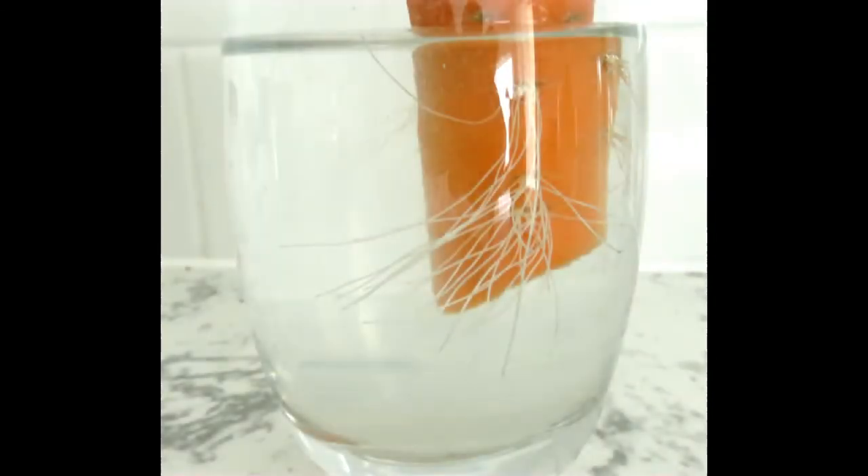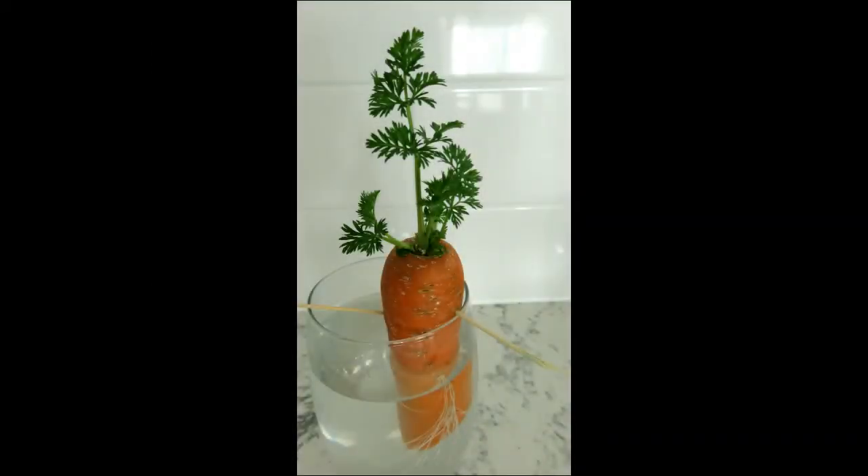This experiment gave us an opportunity to talk about how root systems work by absorbing water and nutrients. This one was particularly interesting because the carrot in itself is really a root and will soak up water to help the stalks grow new leaves.